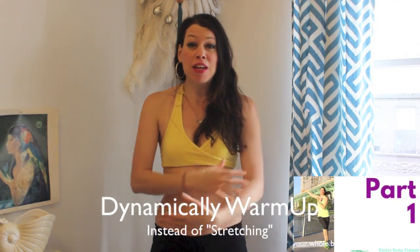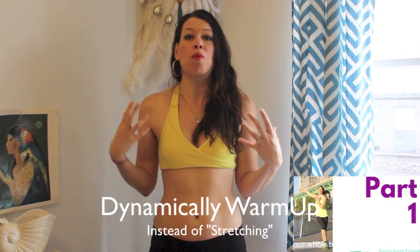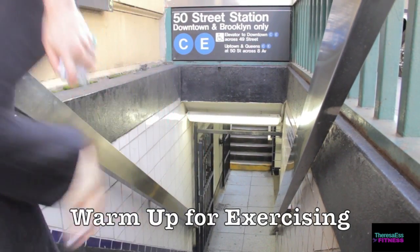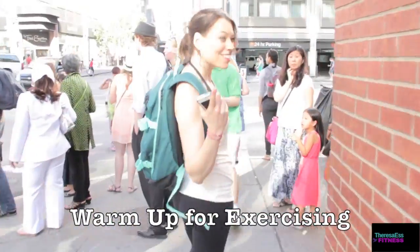The very first part of this 1-2-3 booty warm-up is dynamically getting your muscles warm — not static stretching, but dynamically warming up your muscles first. For the first part of this 1-2-3 booty warm-up, you want to dynamically warm up your whole body.